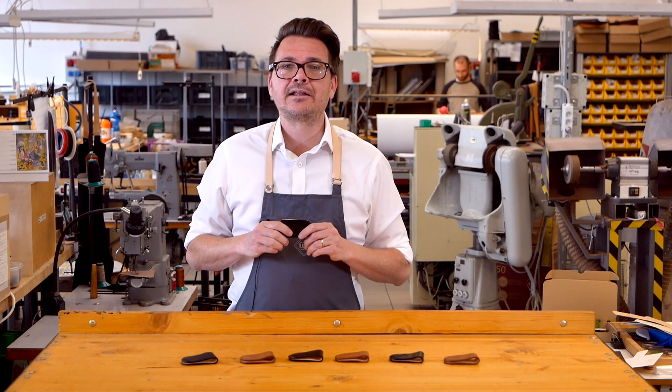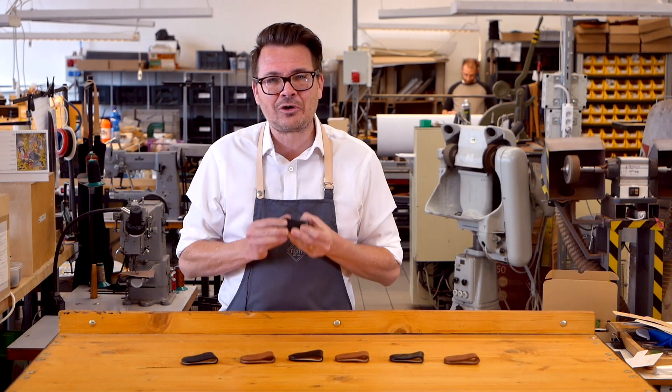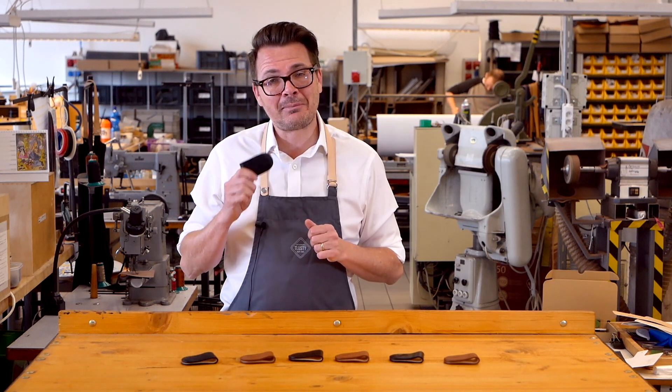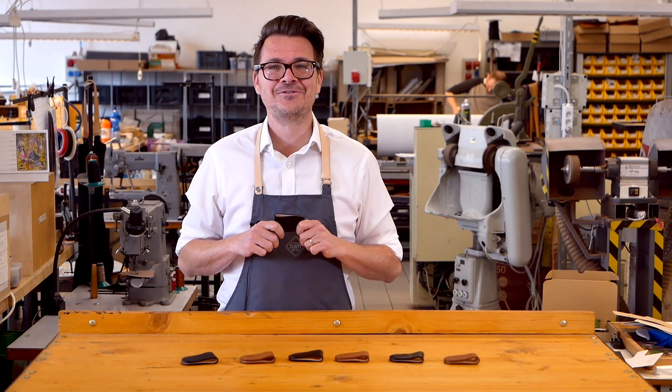We can deliver a money clip to wherever you are in the world, and you can track your order securely from our Prague workshop to wherever you are. If you want a gift for yourself or someone else that really loves a good classic money clip, then you won't find a better one than our custom made money clips here at Tlusty. Start designing your new money clip online at tlustyco.com.